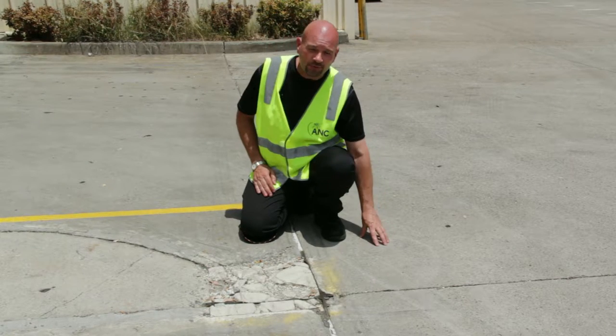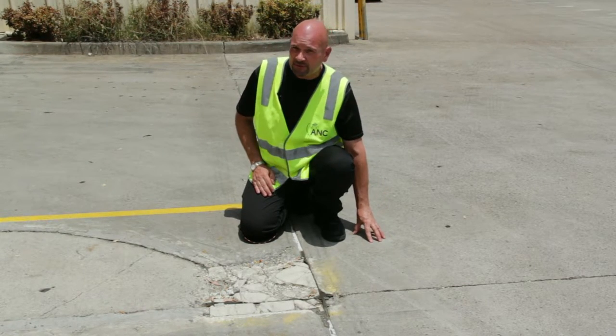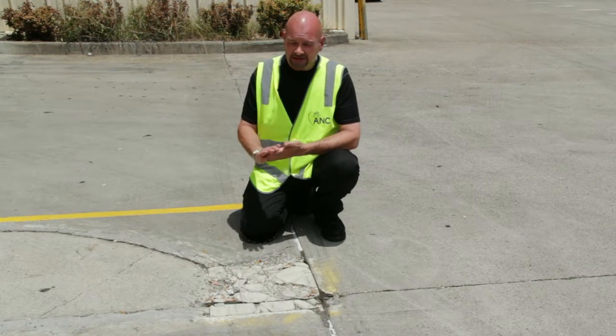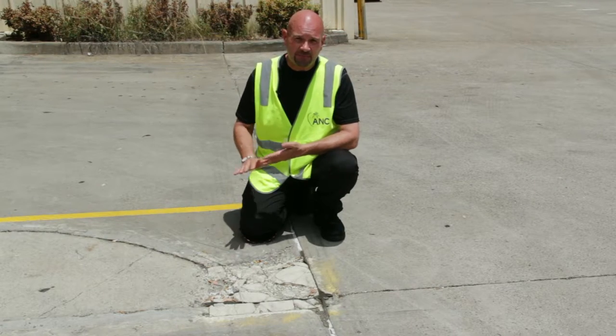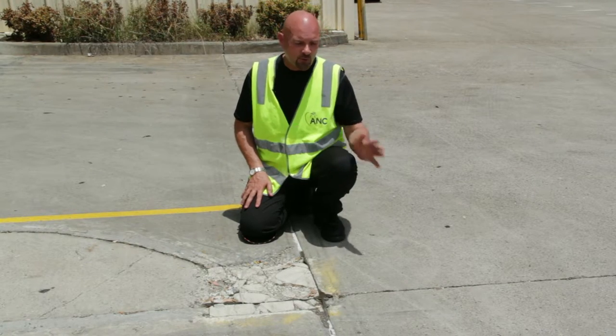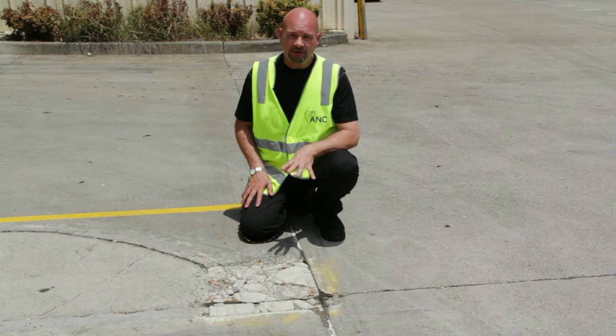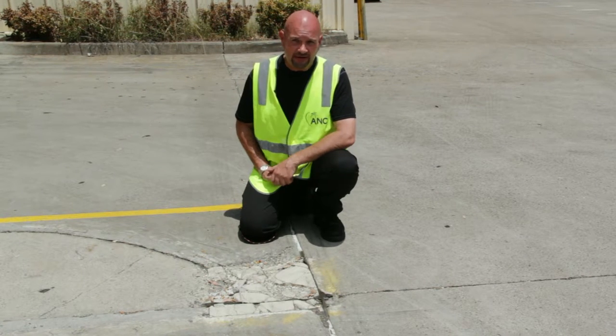It's even more important if the hard stand is surfaced with bitumen. On a hot day the stuff gets very sticky and pliable — you can easily punch right through the surface with your stabiliser leg, and you can bet there will be a water main, a gas main, or electrical channeling down there. Don't let it be you. Stick to the process and it will never happen.